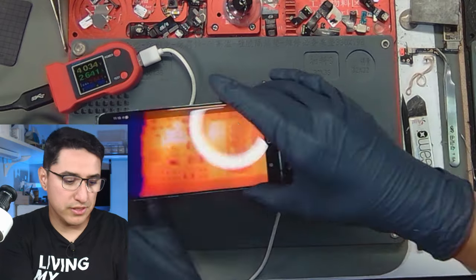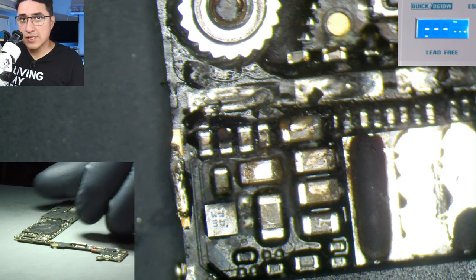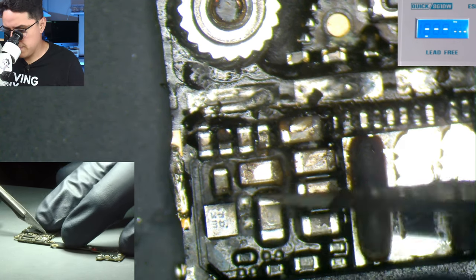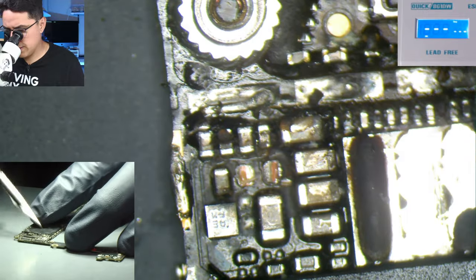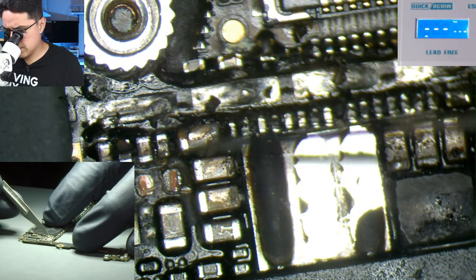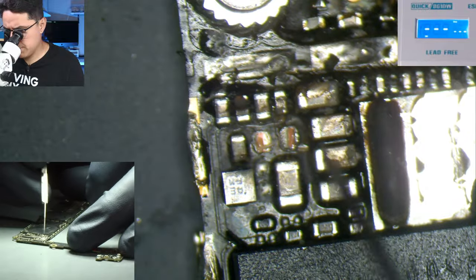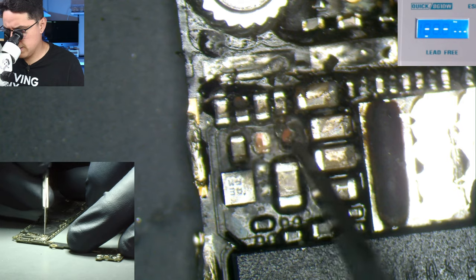Let's go take a look under the scope. It's going to be this one. To clear the short, pretty simple — we just twist our blade and break it off. Let's see if there's anything else that might be shorted. Look at that — this trace just got eaten away.